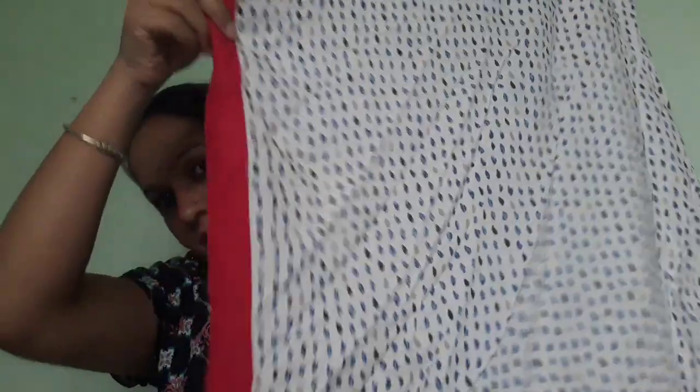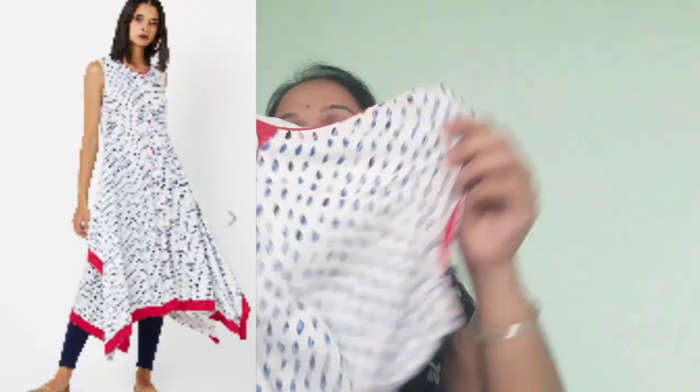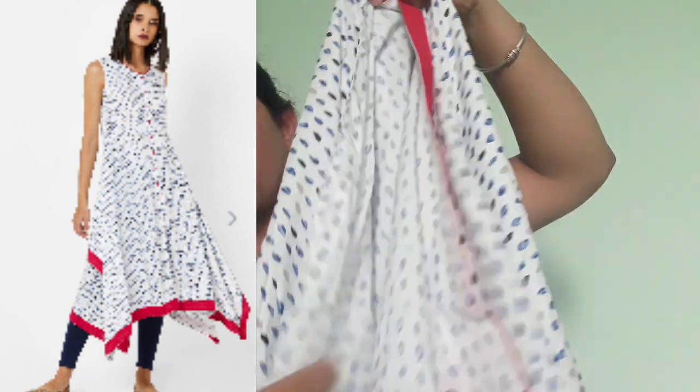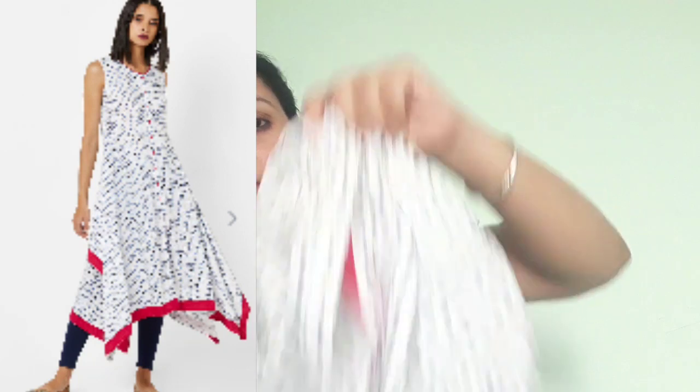This design has fish cut panels. There is an open button detail. You can adjust the sides. The MRP is 1299, but it is priced at 579.